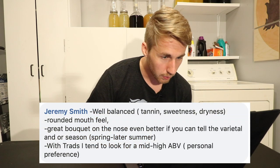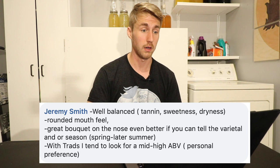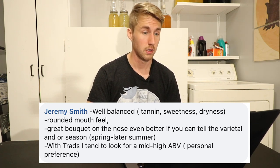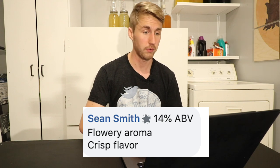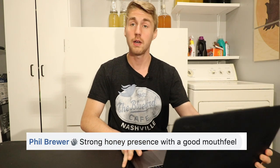Jeremy Smith looks for: 'Well-balanced tannin, sweetness, dryness, rounded mouthfeel, great bouquet on the nose — even better if you have the varietal.' He looks for mid to high ABV. Sean Smith says: '14%, flowery aroma, crisp flavor.' Phil Brewer says: 'Strong honey presence with a good mouthfeel.' The big theme, if you've seen through all of this so far, has been mouthfeel and honey aroma — that's been probably the most important thing.